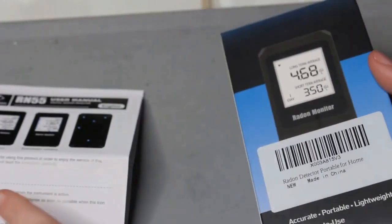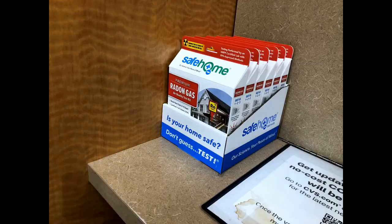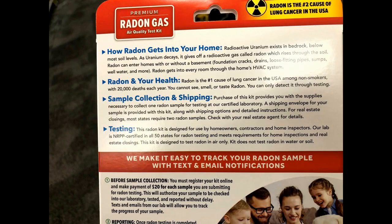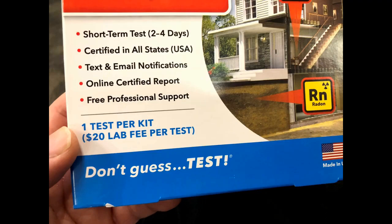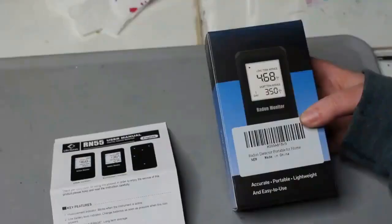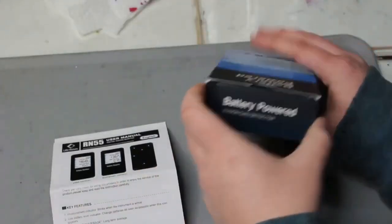Whenever you buy a new house, you want to get a radon test. I used to use those one-time testing kits. You can find them at CVS pharmacy, Home Depot, Lowe's. You put it in your basement for a day, and then you have to seal it and send it back to the lab. It's $20 just for one test. Today I'm going to show you a kit that can do continuous monitoring and doesn't cost you $20 a reading.